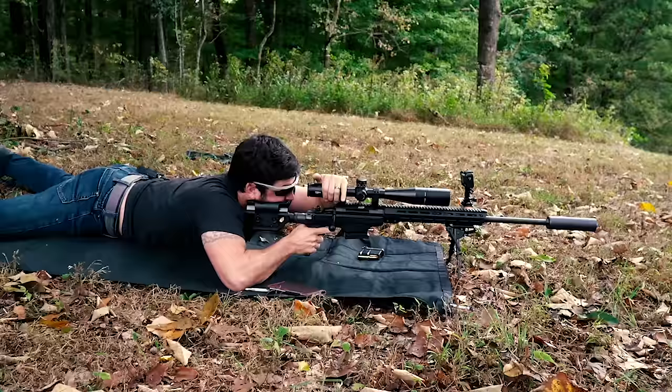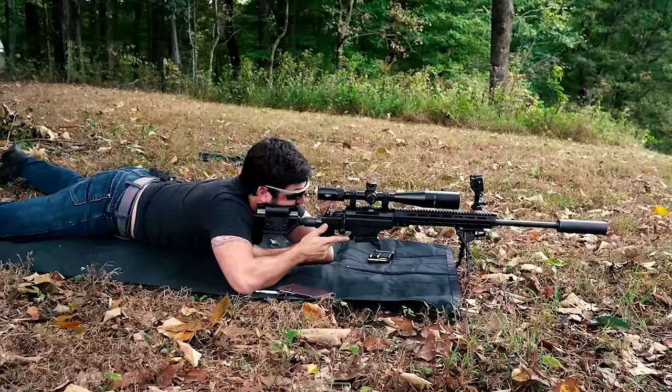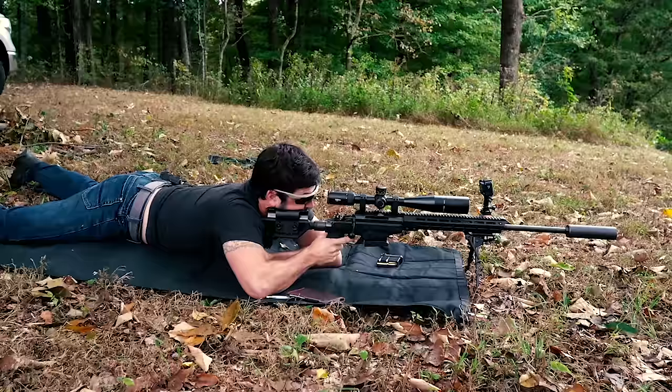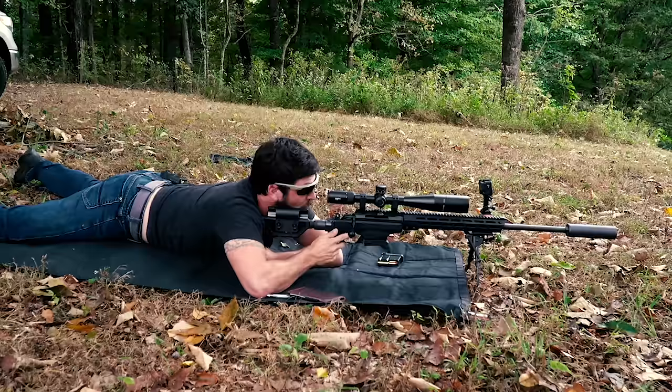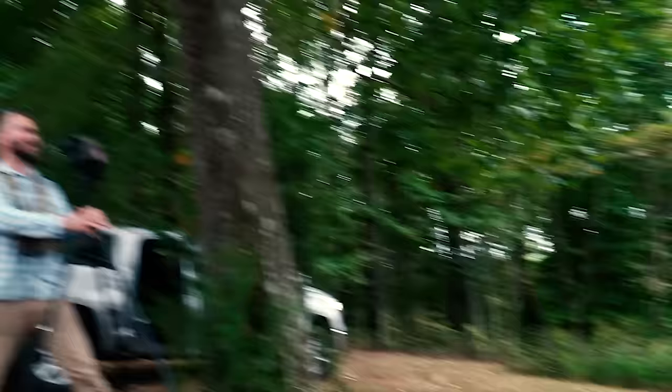All right. First target, which is target number four. I am set. I want you to try 4.8 mils, please. Set. What do you think for a wind call, John? Center — if you shoot quick, it's a center. Shot was good? Good. What's your dope at? 4.8. Yep. I'm coming just to confirm — you're at 3.8. No wait, that's 4, that's 4.8. Never mind. Hey, counting is hard. Back up off of me. At least it made sense — I was able to walk up and guess what was happening.